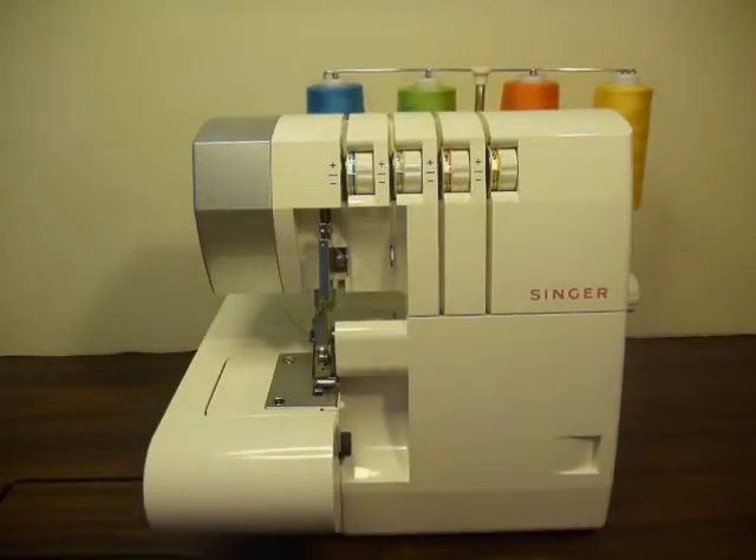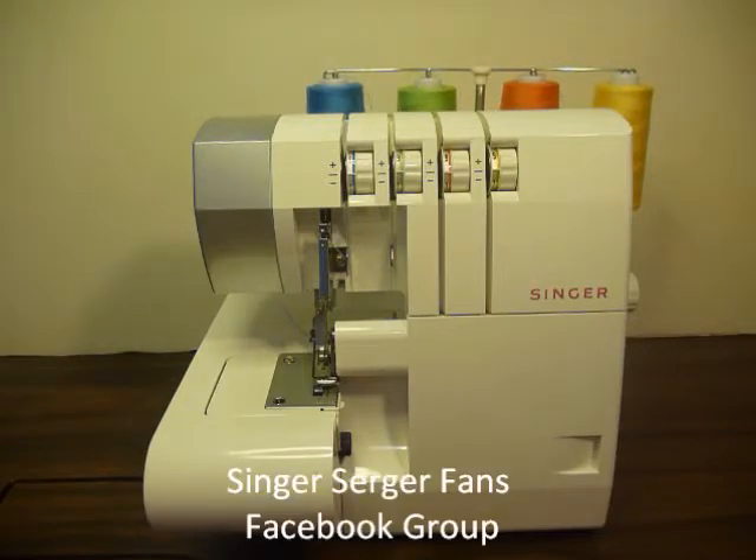Hi everyone, it's me Roxanne. I just wanted to let you all know that I recently started a Facebook group dedicated to Singer sergers. The name of the group is Singer Serger Fans. If you own a Singer serger,